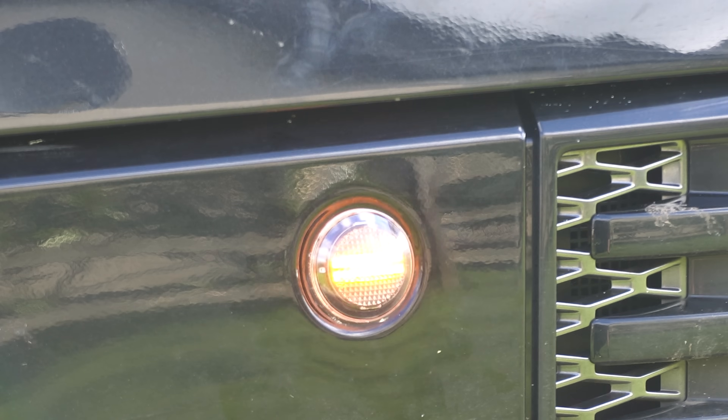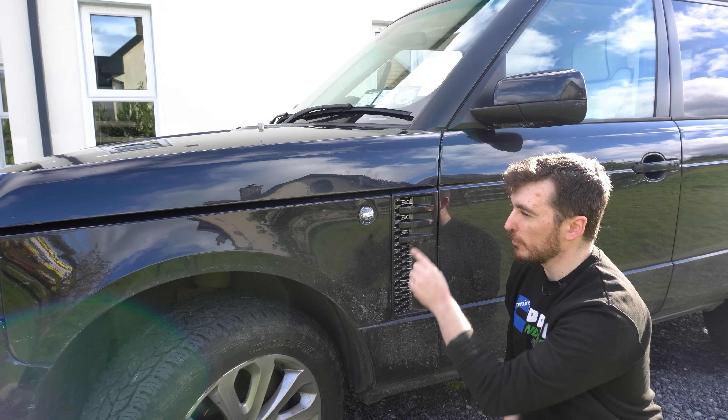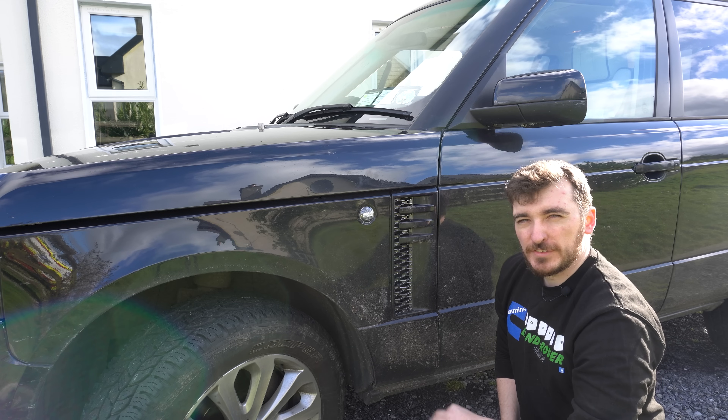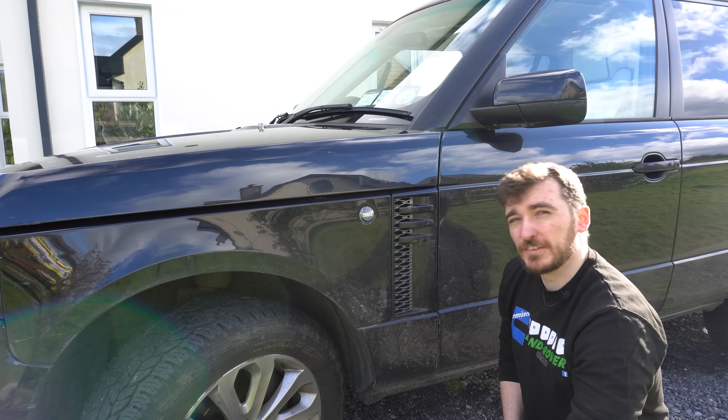Hopefully the rolling LED animation is coming across on camera because it's quite cool. You can actually get these in a smoked plastic finish so they look black when turned off, but I thought the clear ones would look more like the OEM look - sort of an OEM-plus look that I'm going for on this truck.